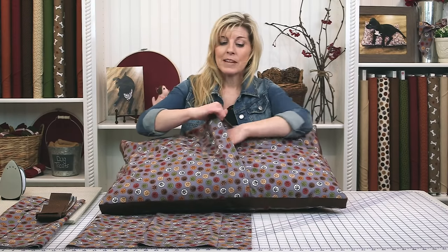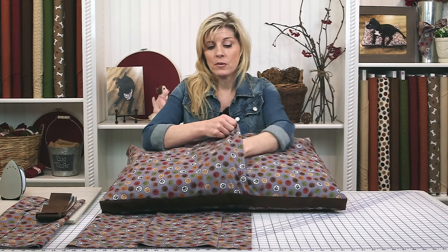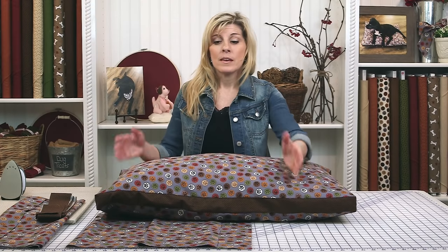The back side has a flap so you'll be able to remove the cushioning inside and wash it. The measurements for this are on the free download section of the Shabby Fabrics homepage — that's a link at the very bottom of our website, and there's so many projects there. While this one is 20 by 30, you can follow the same steps I'll be showing you today to make the pet bed any size you want.